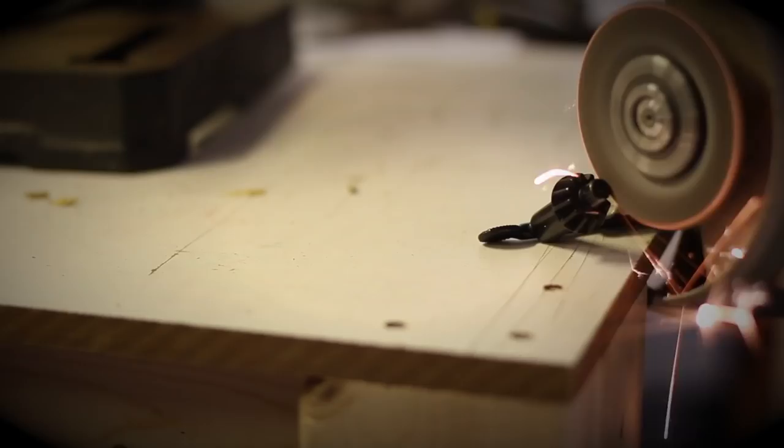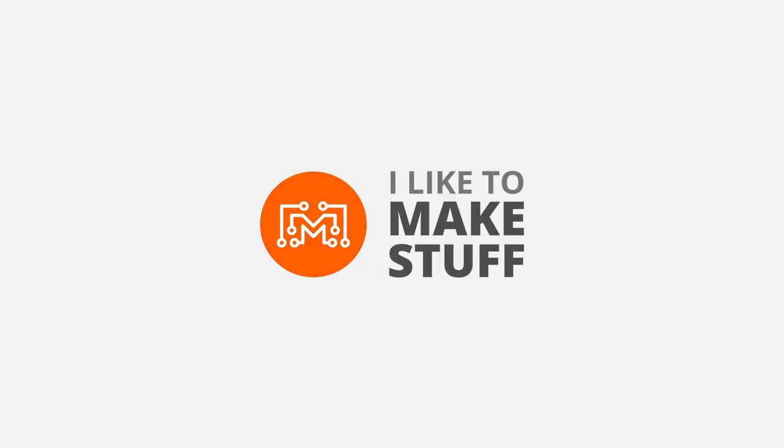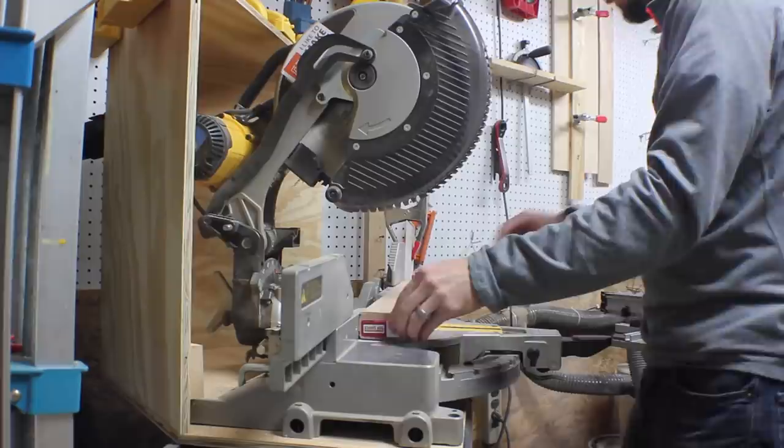Hey, I'm Bob at I Like To Make Stuff. Today, I'm going to show you how to make a king-size bed with built-in storage. Essentially, the bed is going to be made up of two cabinets. Each cabinet is going to have a 2x4 frame underneath it to lift it off the ground.